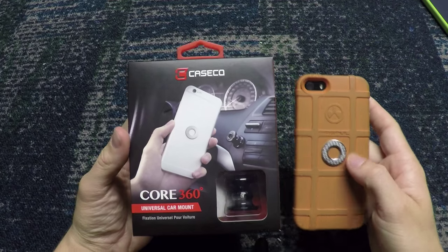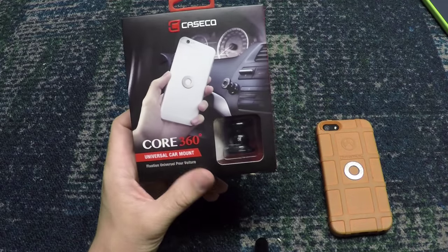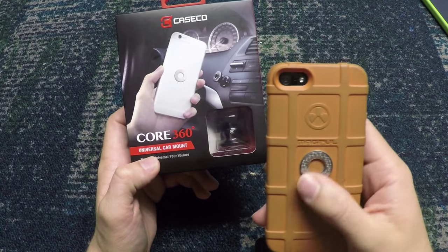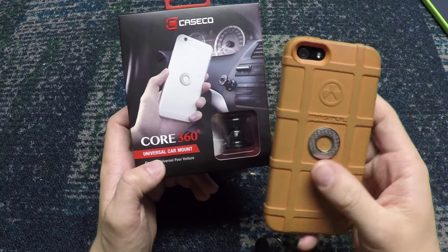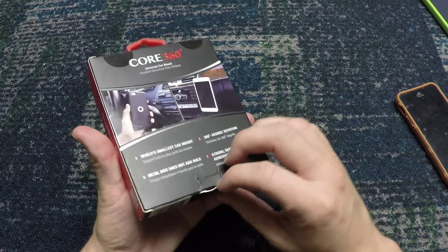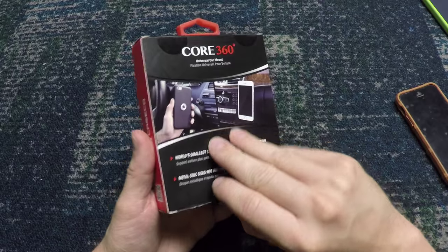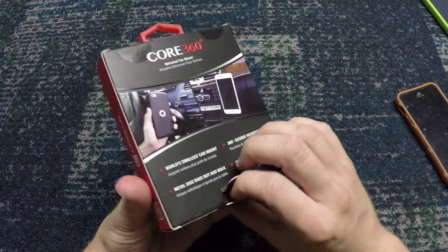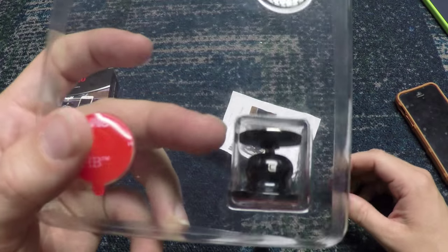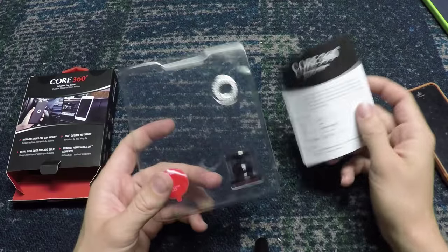What's up guys, it's Alec from Mag101 and today I'm doing a review of the Caseco Core 360 universal car mount. I have this little silver circle thing mounted on my Magpul case. This is actually the smallest universal car mount — I believe it's the world's smallest universal car mount, which is absolutely cool. You usually see those giant things for mounting your phone with GPS, but this thing is literally half the size of my thumb.